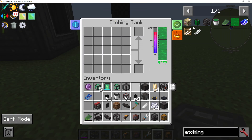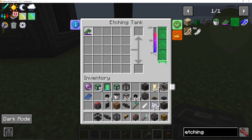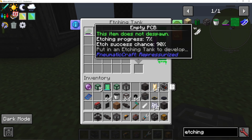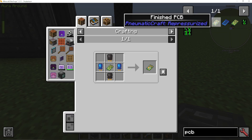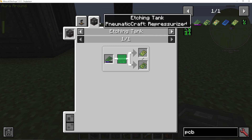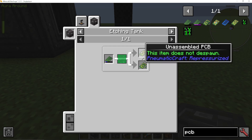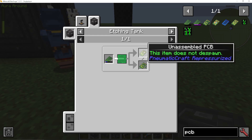You can literally right-click on the tank and it will put the acid in. As you can see, I've got some etching acid in there. We then get the empty PCB and put it into this large grid. As you can see, it now shows the etching progress. Once that progress is done, we will get - well, actually not a finished PCB - we'll get an unassembled PCB. So: empty PCB plus etching acid goes into an unassembled PCB.